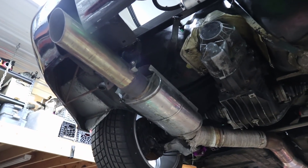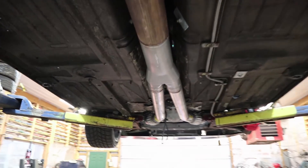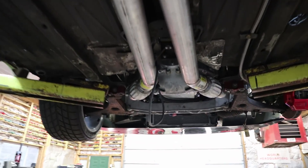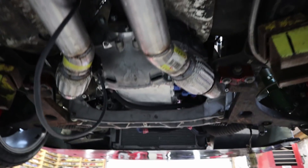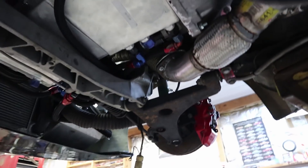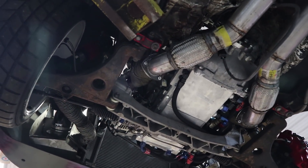The exhaust is a massive four-inch tip muffler with a four-inch pipe going to a Y, coming out as three-inch pipes going to flex pipes. The oxygen sensors are mounted right after the flex pipes, and then from the flex pipes it goes to the collector and then to the header.